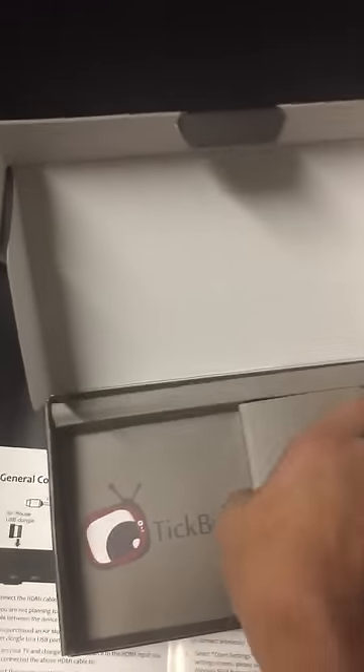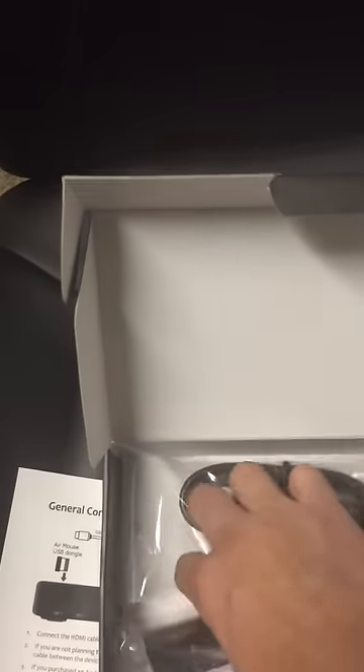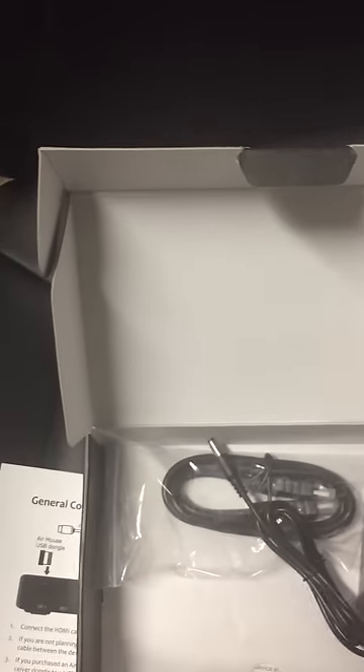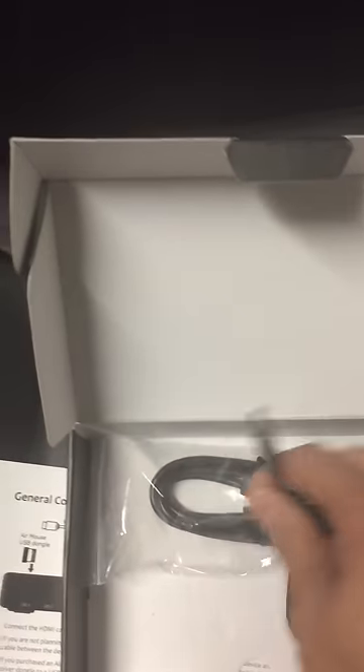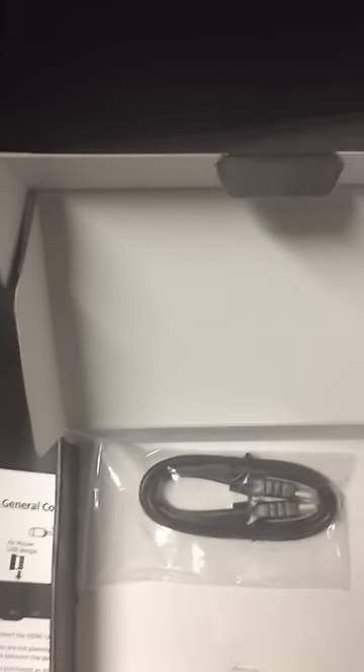That's the box itself. Underneath it, you're going to get the standard control. The plug-in — this goes in the back and into the wall. And you've got your HDMI cable.